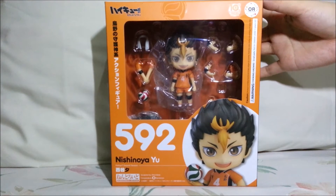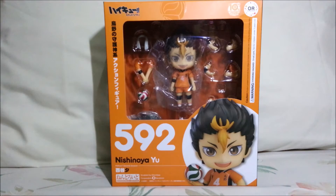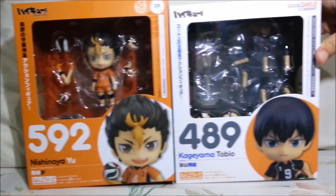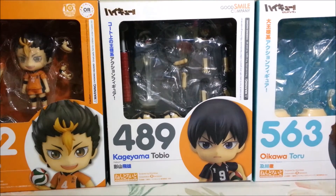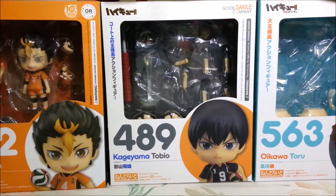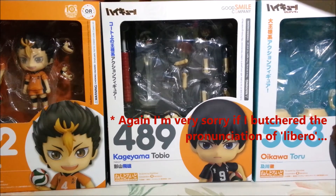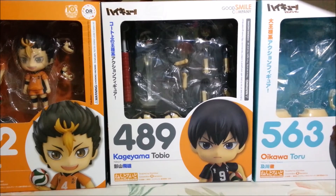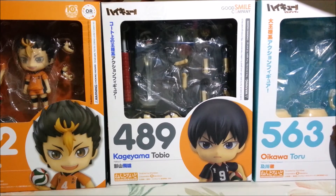This is how the box looks like. It's a bit different from the nendroid boxes of the other Haikyuu characters. To give you a sort of comparison, here is Kageyama's box, and we also have Oikawa Toru's box. So as you can see, the front of the boxes are all white, while Nishinoya's is orange. This may be due to his position as a libero. There is a rule in volleyball that requires liberos to wear a different colored jersey to tell them apart from the other players. So this might be the reason why the colors of this box are different.